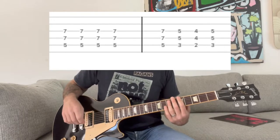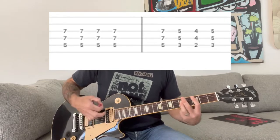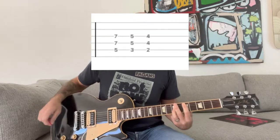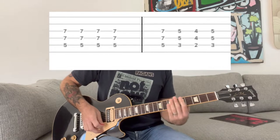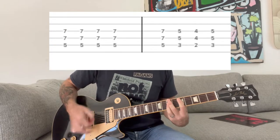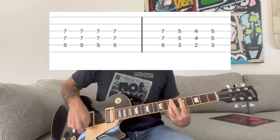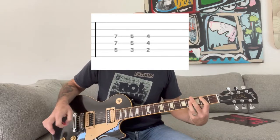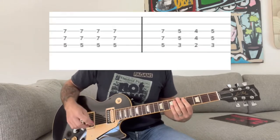And then it goes into the chorus part — you're going to go back to the D power chord. And then it goes back into the verse. So one more time slowly on that chorus.